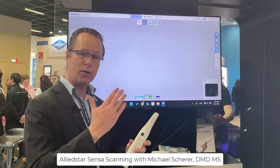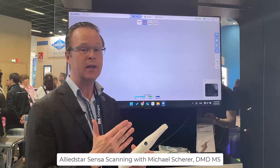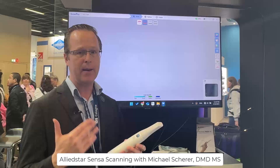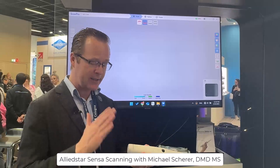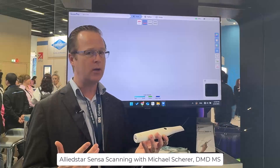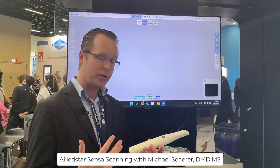The Sensa scanner uses a traditional Wi-Fi connection to easily bridge to any computer in the dental office via a Wi-Fi bridge. In addition to that, it is a truly wireless scanner with a very fast charge — I've been told it can charge in approximately 30 minutes for a full scan.